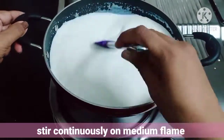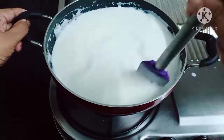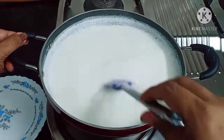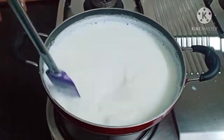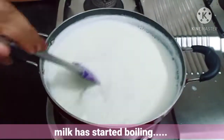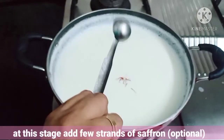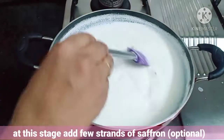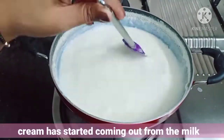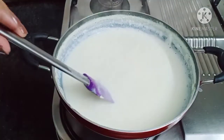Rabdi is very easy to make — all we have to do is stir continuously. Now the milk has started boiling. At this stage we can add a few strands of saffron, though without saffron also we can make Rabdi. Cream has started coming out from the milk as it boils.